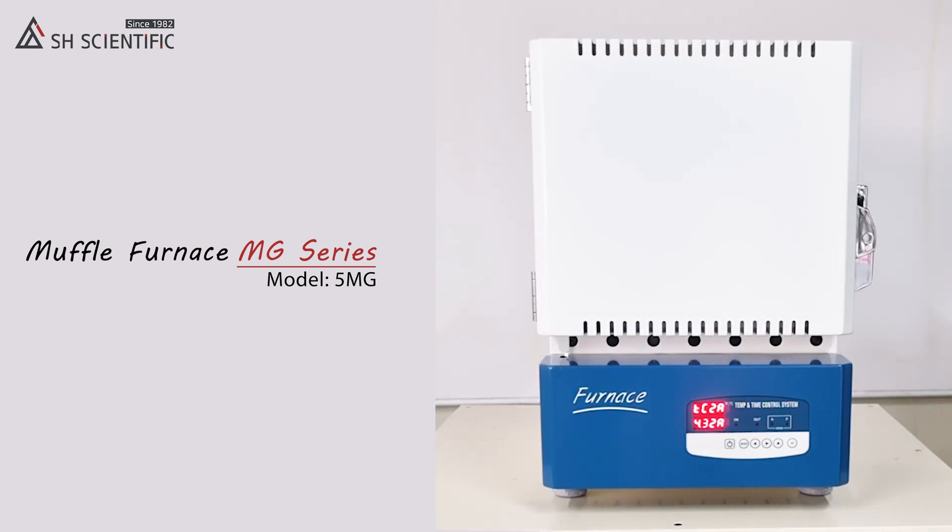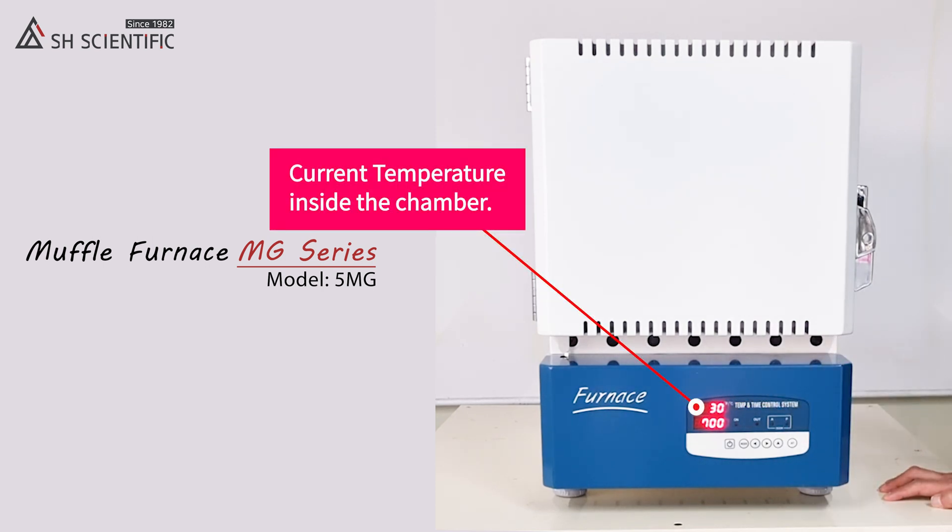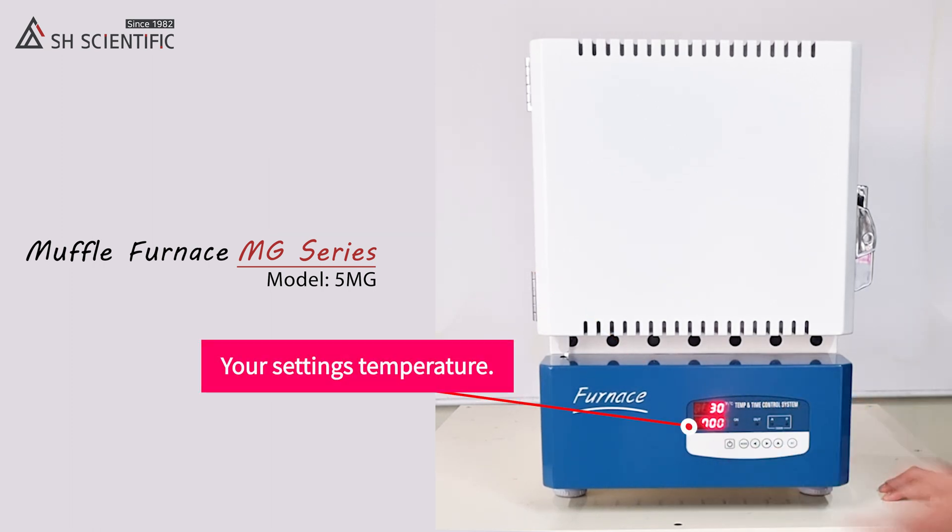Next, turn on the main power switch. The temperature on top is the current temperature inside the chamber, and the temperature on the bottom is your set temperature.